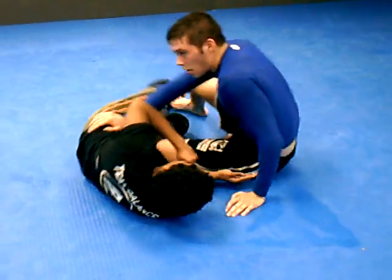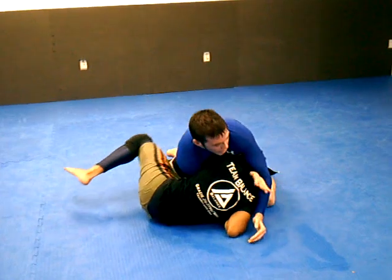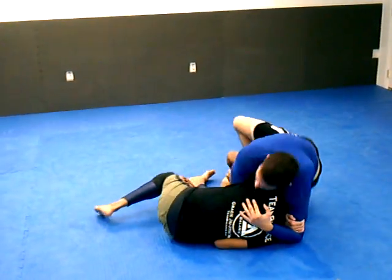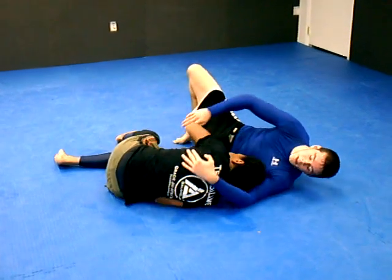I'll do it at regular speed this time. She comes with the underhook. I push down, grab behind the neck, switch my hand to the back pushing right here, switch my hips, slide my left knee into her, and this comes across the back and pulls — and that's the choke.